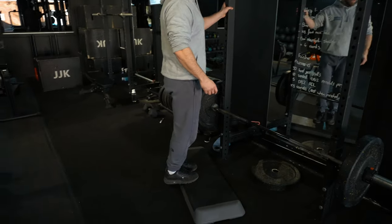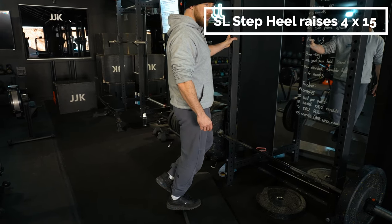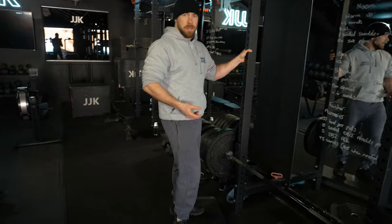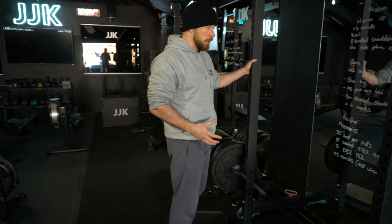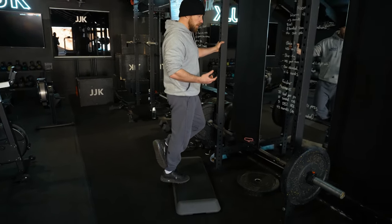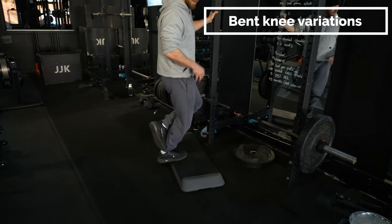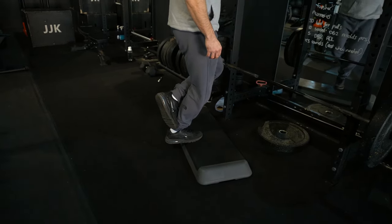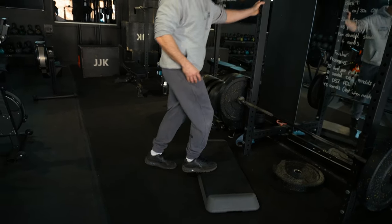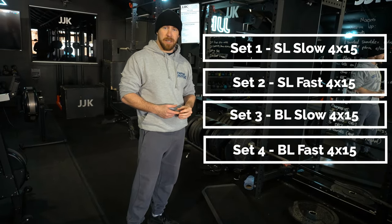Once they can tolerate single leg, we get them onto the step — putting them into a point of increased dorsiflexion — four times fifteen. Then it's nice to introduce variation in speed and angle. My go-to protocol before loading heavier: first set straight knee, slow and controlled; second set straight knee with more speed and power; third set bent knee to bias the soleus, slow and controlled; fourth set bent knee with more speed and power.